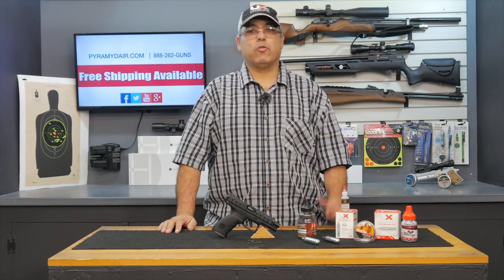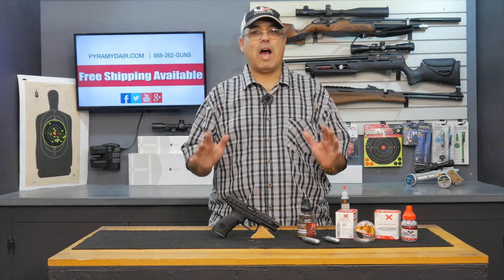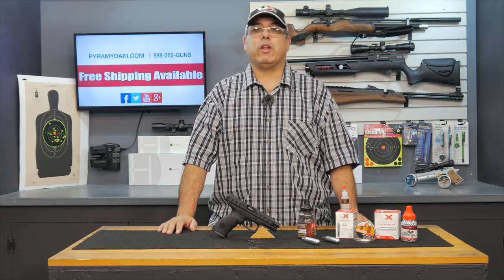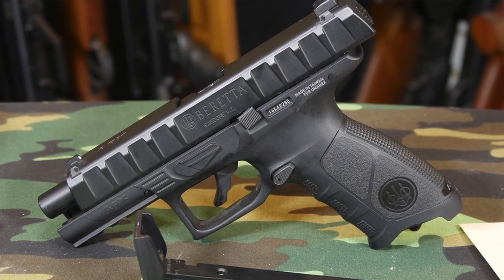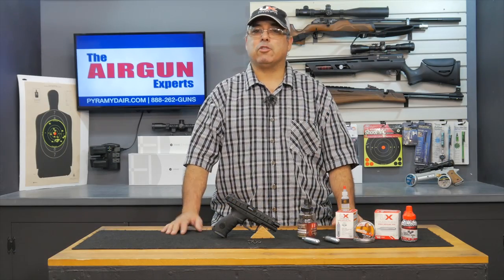Hello and welcome to Airgun Web Airgun Reviews, where we're going to tell you the facts, not fluff. We're still in the middle of the hot season here at Lake Havasu, and that means we're going to be looking at some indoor friendly airguns. The Beretta APX is a great replica brought to market by Umarex USA, and it's got a lot of great features. Let's get started.